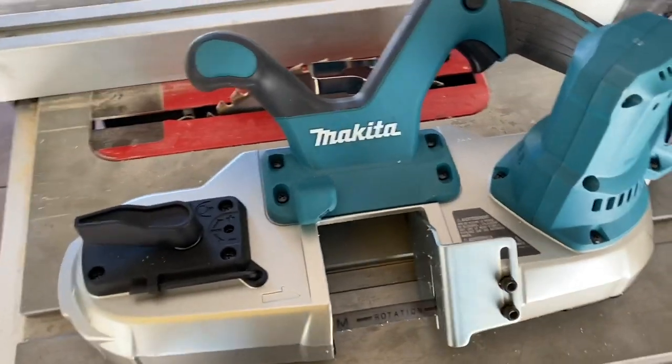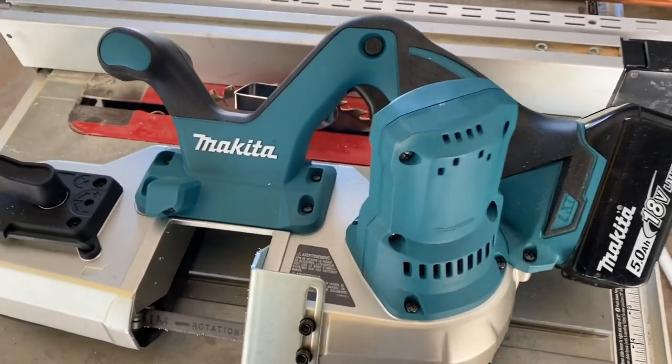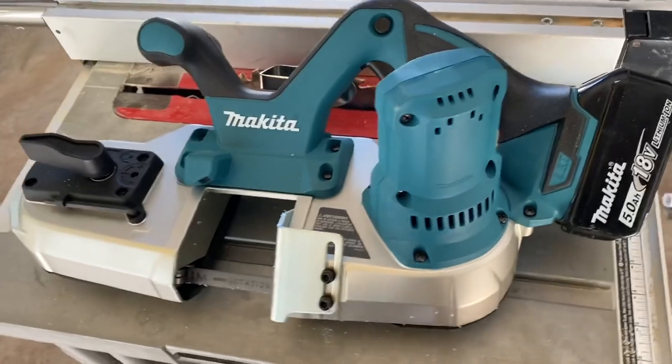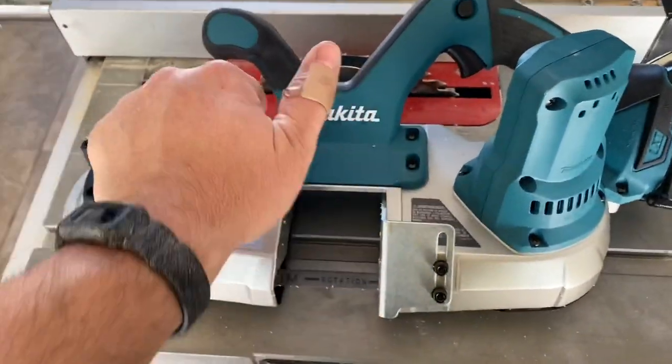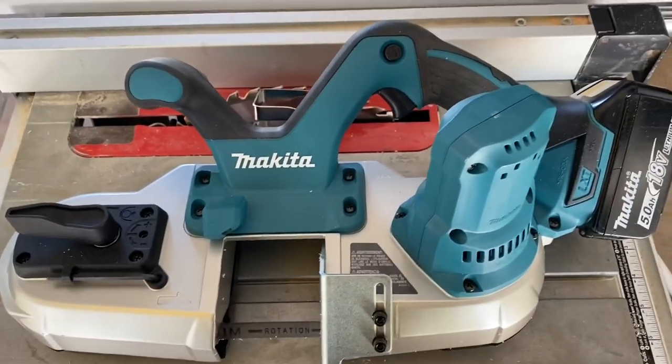Hey guys, welcome back to the channel and welcome back to another No BS Tool Review to help you decide if you should buy one of these Makita bandsaws or not. I will tell you right now without hesitation that absolutely 100% you should buy one if you are on the fence about getting one.